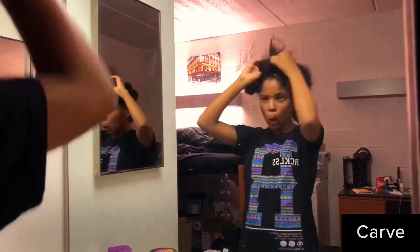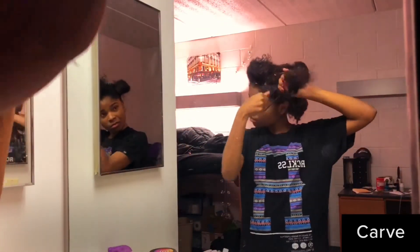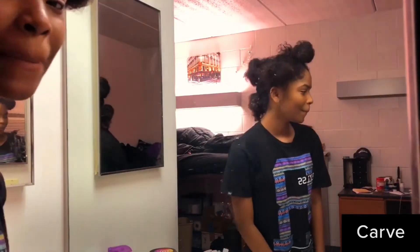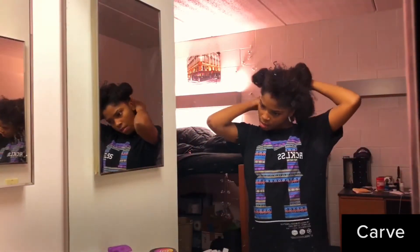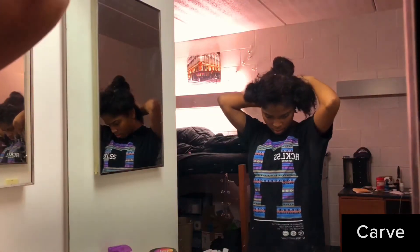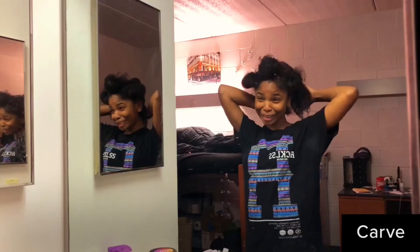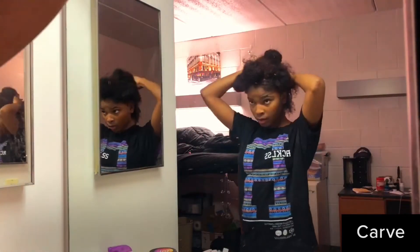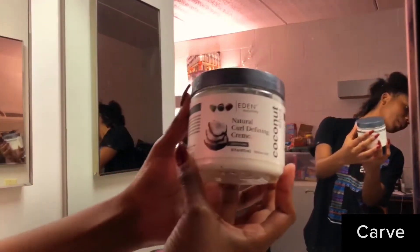I already know my arms are getting tired. So I start in the back section, but because my hair is so thick I gotta put the sections into sections. I take that section and make an even smaller section out of it.